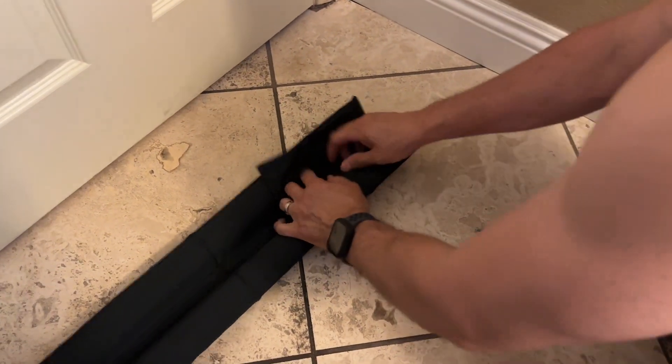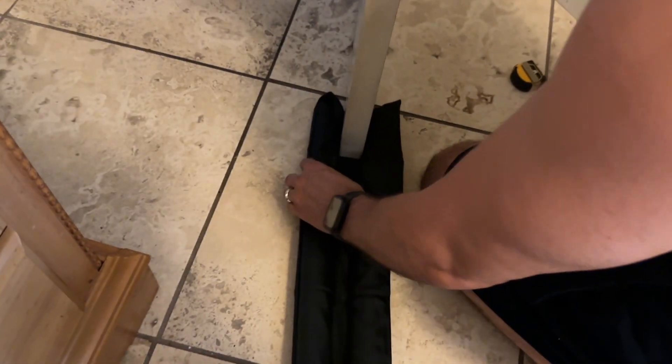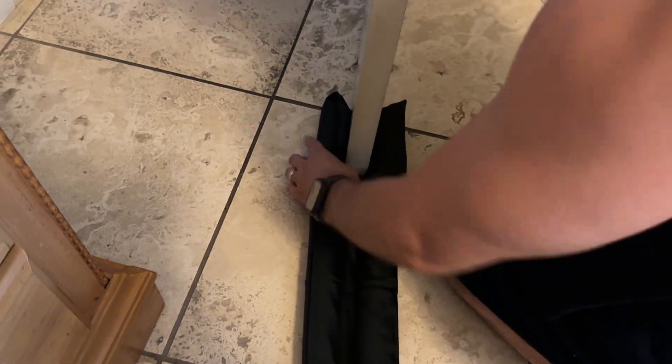All we have to do is fold it over like so, and then we're going to slide it in the door. All we have to do now is slide it all the way in.